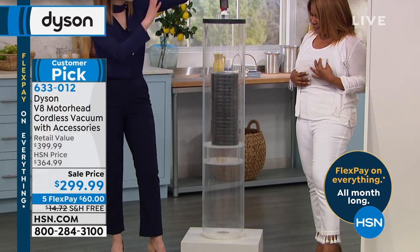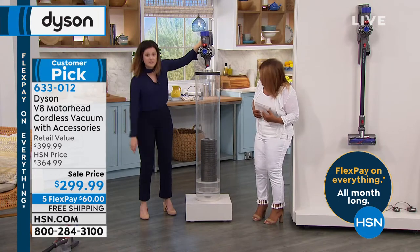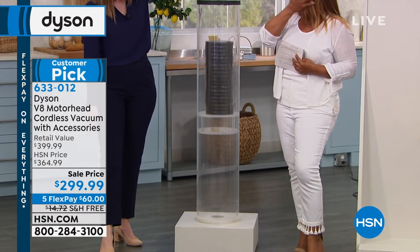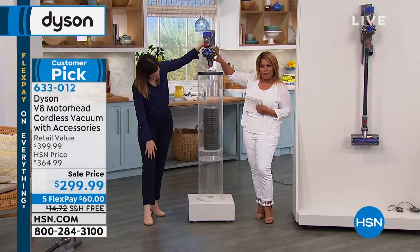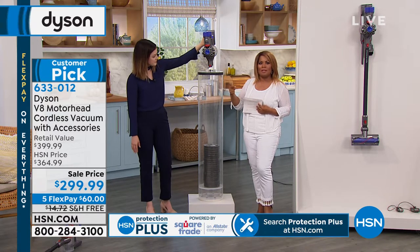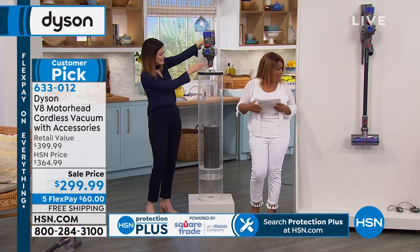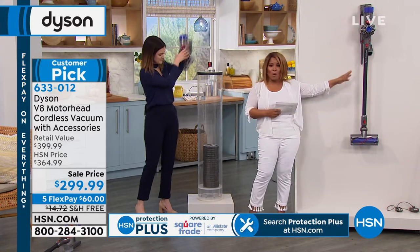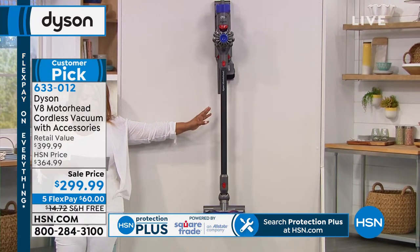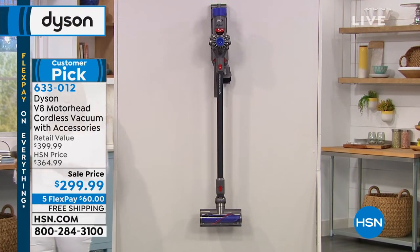In handheld mode, it's only around 3 pounds, and it can lift — about 30 times its own weight. We show this because we're only using the handheld portion. If it can pick up those weights, it can pick up dirt, debris, hair, cereal, oatmeal — whatever might be on your carpet. It's a customer pick. I have several five-star reviews to share. Most large upright vacuums weigh 15 to 20 pounds — this baby is so lightweight, you can literally grab and go.